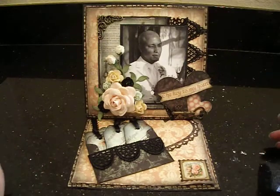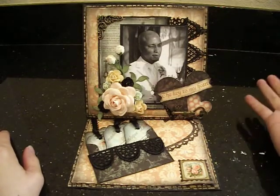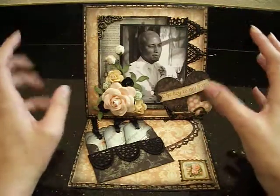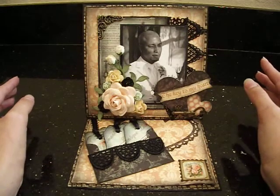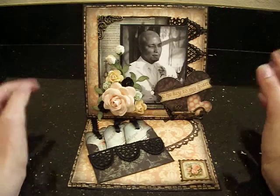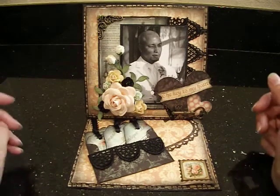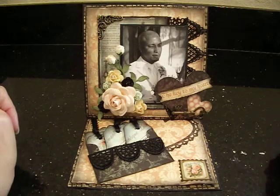I decided to make an easel card. The cardstock is obviously black — I wanted to use the black because I like the way that it pops. It makes everything pop. For the papers, I used the beautiful Graphic 45 Le Romantique collection. It's perfect for my card — absolutely perfect. I love it. It's one of my favorite collections. I knew I had to use it. And it's just beautiful for the challenge as well. So I used the Graphic 45 Le Romantique collection.